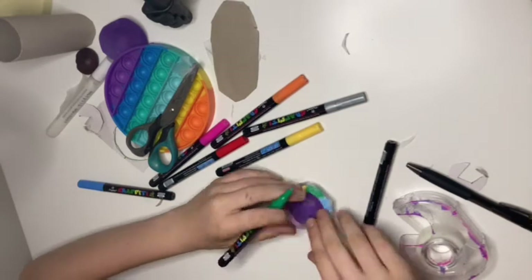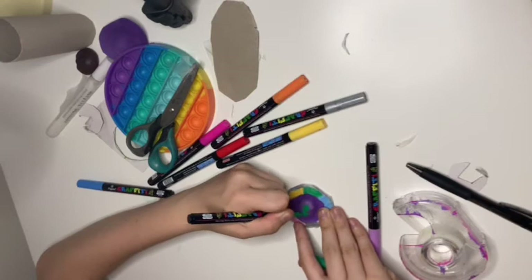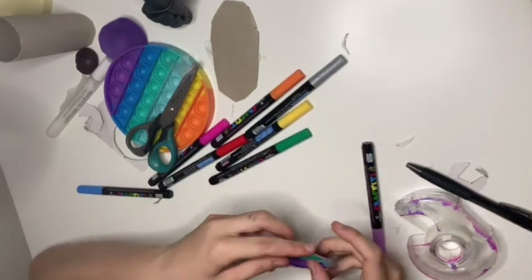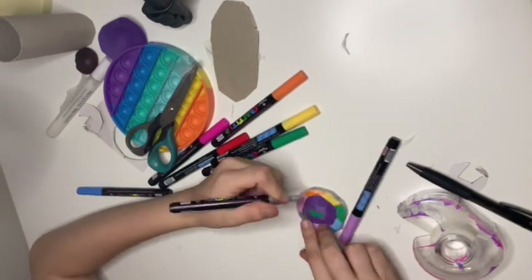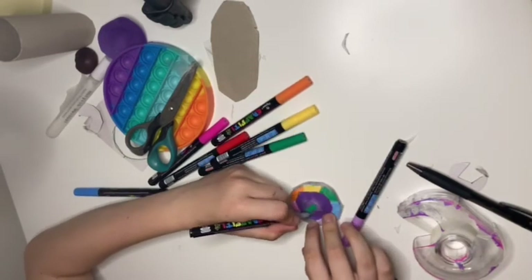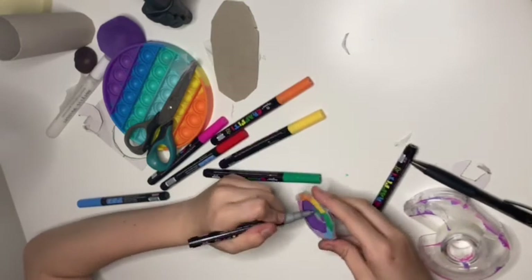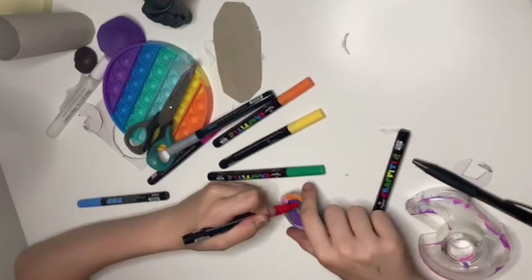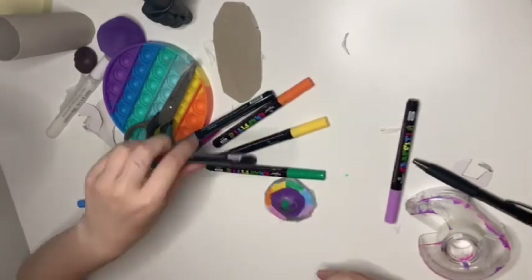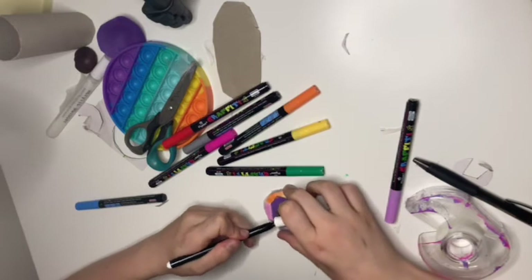I decided to do an interesting little doodle on it — I'm drawing an alien, I know that's out of the usual. Then I tried drawing a spaceship. Honestly, the visualization of how I wanted this to look is not how it ended up looking at all.